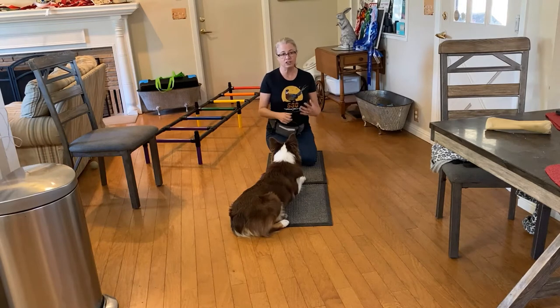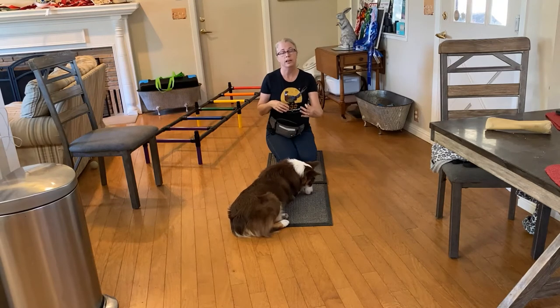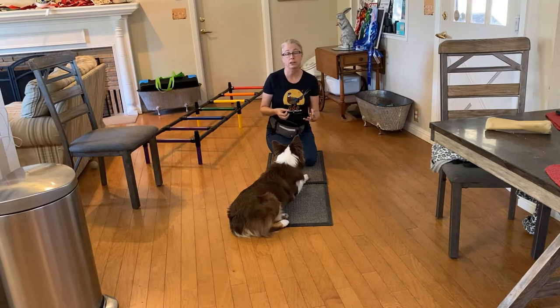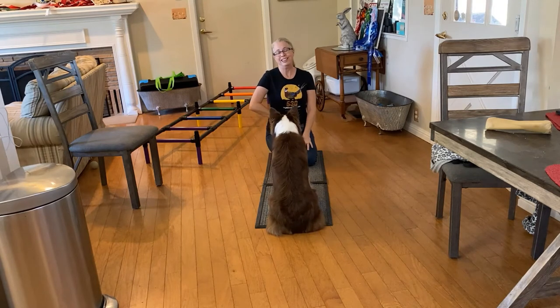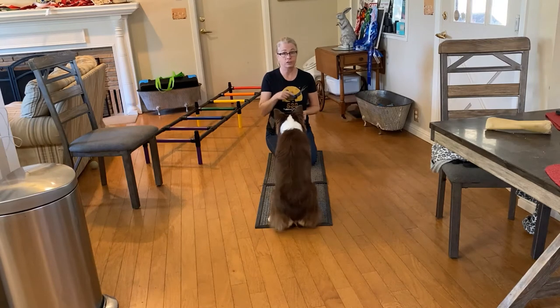As you start to progress in this trick, you can add in the verbal cue 'roll over' and add in your physical cues, so that eventually they connect the physical and verbal with the behavior. Dogs do really well with physical cues — they read people's body language very well. Especially with herding breeds, they notice the tiniest little thing that you do. You want to make sure they understand all of those things so that if you're across the room and you give the cue, they'll just drop and roll.